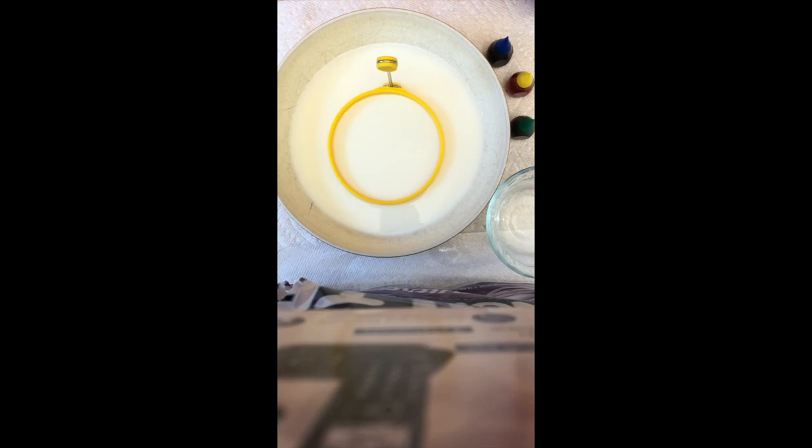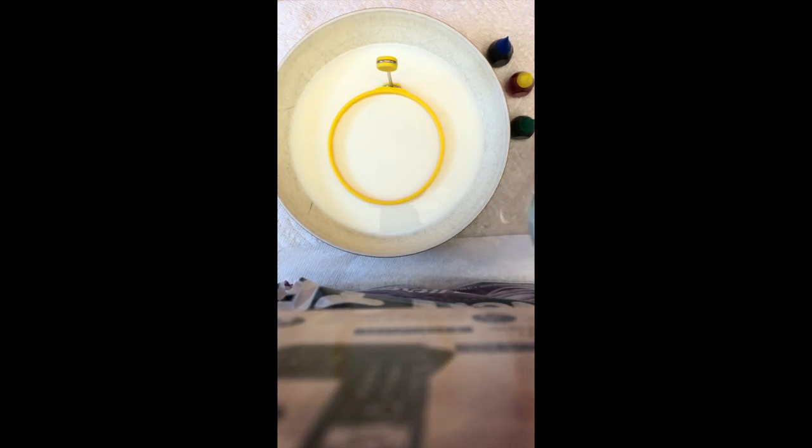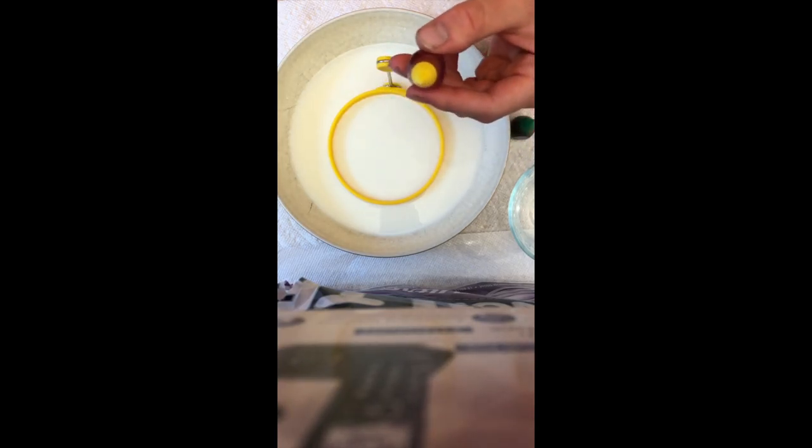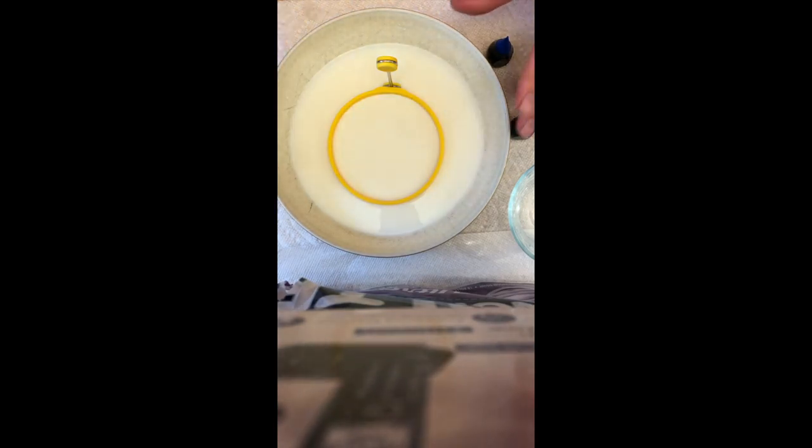For this experiment, you'll really need some dishwashing liquid — any brand is fine — a cloth Q-tip or a paper towel connected to a straw, and different colors of food coloring. You'll also need a bowl filled approximately halfway with milk. You don't need actual dairy cow milk, but it does need to have fat in it — any substitute that has some portion of fat in a liquid will work.